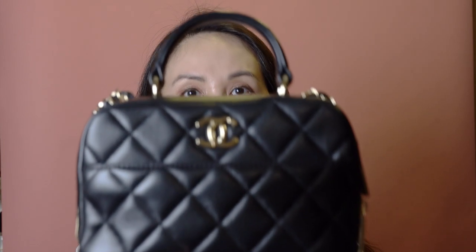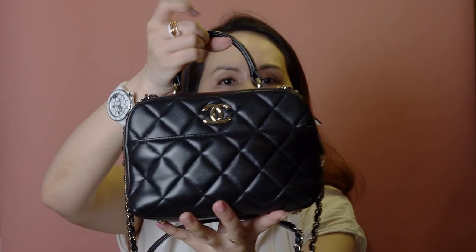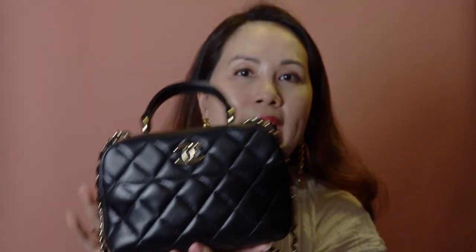A lot of you will be familiar with the 20CC flat bag — you see that all over YouTube and Instagram. However, you may have seen this bag less. It is in the small size, more rectangular, and considered a camera bag. It has a top handle and a shoulder or crossbody strap. It is in the shape of a camera bag, which is more rectangular and has a slightly more casual vibe versus the 20CC flat bag, which feels a bit more dressed up. I did see the 20CC flat bag in store and tried both.